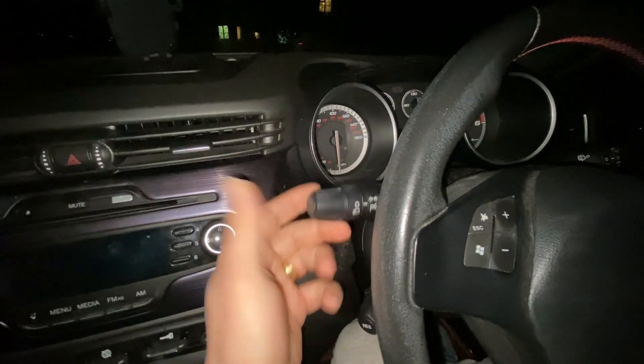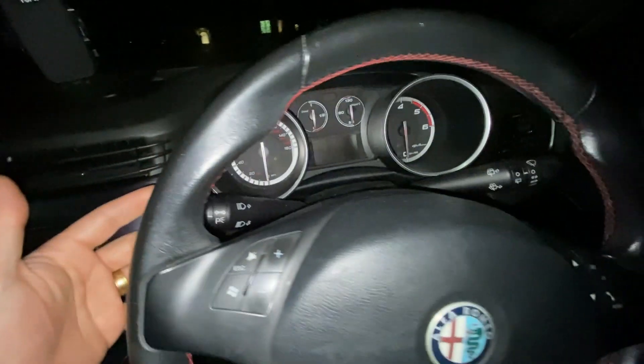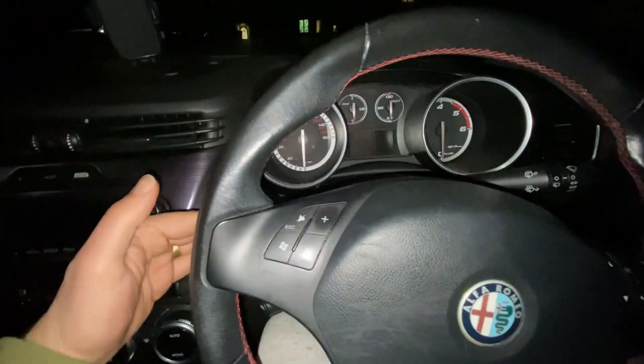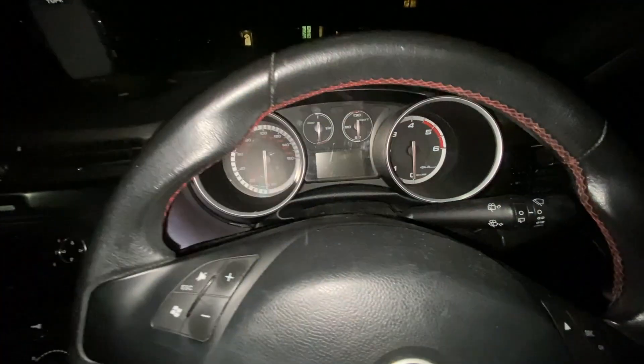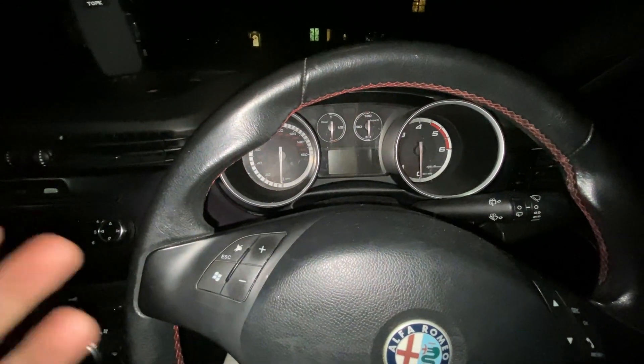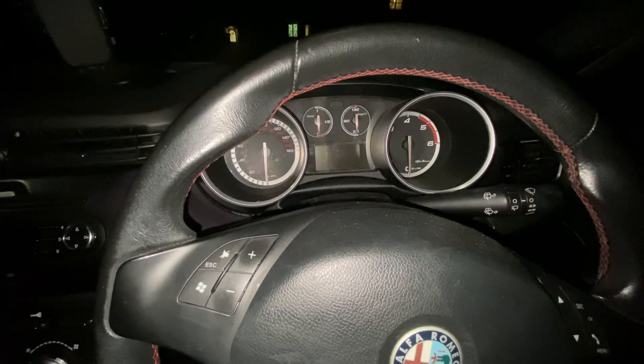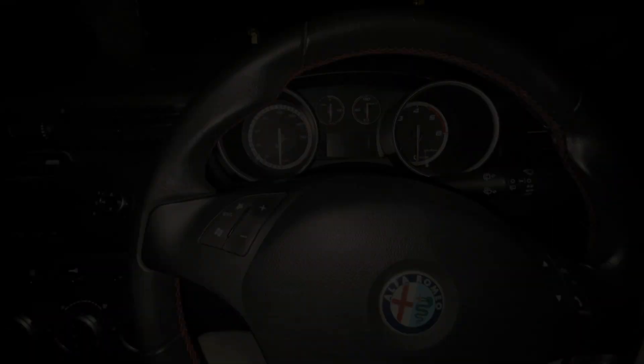In most cars it's quite simple — you just turn the indicator stalk up, and whichever side it points to, if it's up it would be that side, if it's down it would be that side. That normally turns the headlight or tail light on, which shows your parking lights. But in the Giulietta that's not the case, so how do we turn them on?